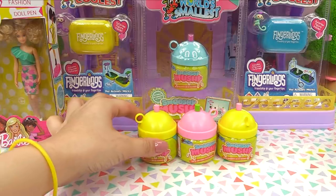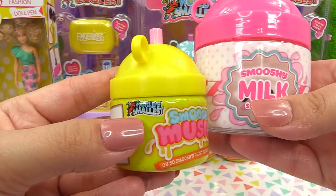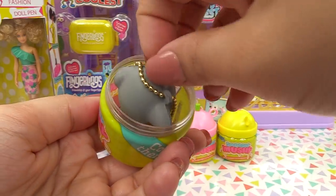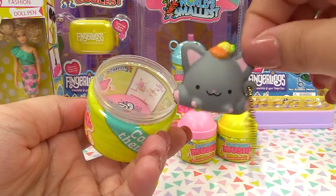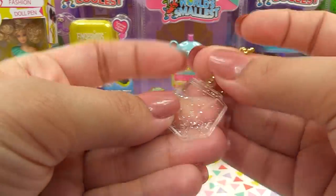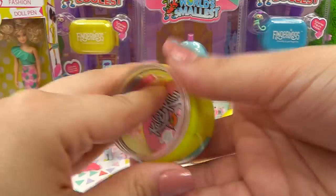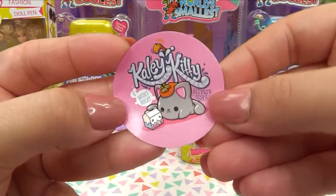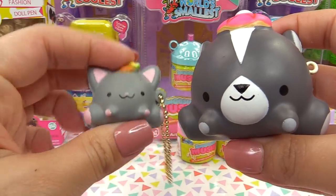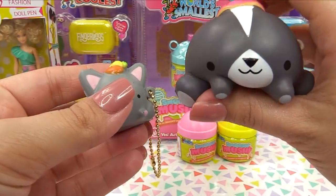Let's get into the Smooshy Mushy first — I'm really curious how small they made these. Here is the bottle; our regular Smooshy Mushy bottles are actually a lot bigger than the world's smallest ones, and it says 'World's Smallest' right on the side. Let's open this up — it's so tiny! It looks like a Smooshy Mushy bestie, and it's really really small. We've also got a clear bestie — I thought they'd make it even tinier, but this is actually kind of the original size of the besties.